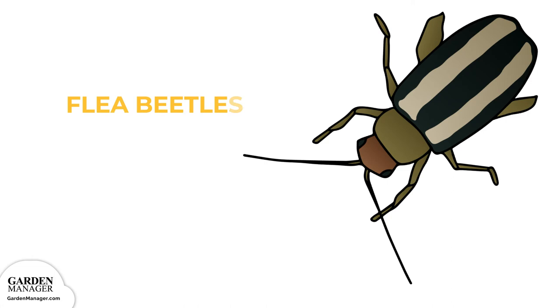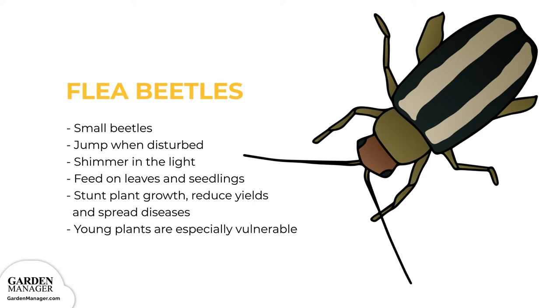Flea Beetles. Small beetles that are either black, a blue color, bronze, gray, or sometimes striped. Flea beetles jump when they're disturbed, and they also shimmer in the light. Flea beetles feed on leaves and seedlings, and the damage from their feeding habits can stunt a plant's growth, reduce yields, spread diseases, or kill seedlings off entirely. Young plants are especially vulnerable, while older plants can survive an infestation much better.